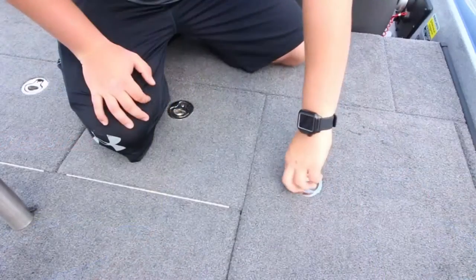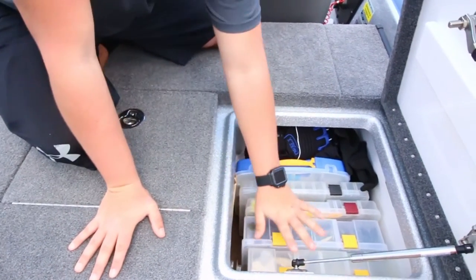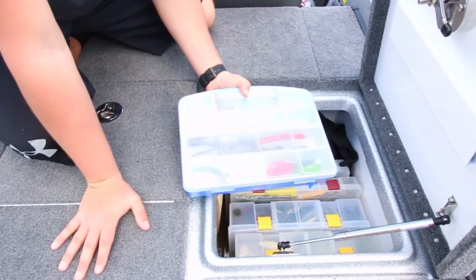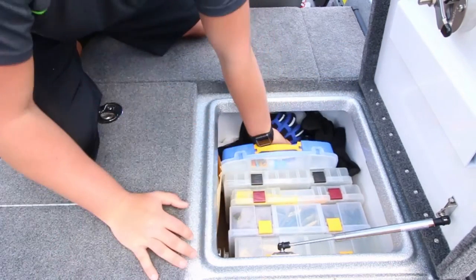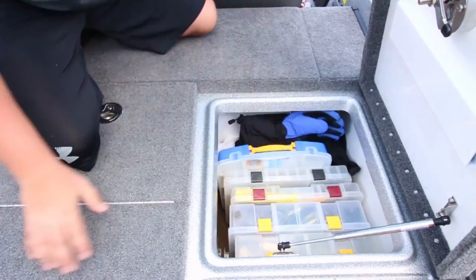Now we're getting into the back of the boat — we're going to go over the back deck first to show you how much space this thing has. This is the compartment right behind the driver's side door. Here we've got miscellaneous plastics as well as some tools for the boat — spare scissors, glue, pliers, stuff like that. We keep all of our gloves and hats for running in the cold mornings.